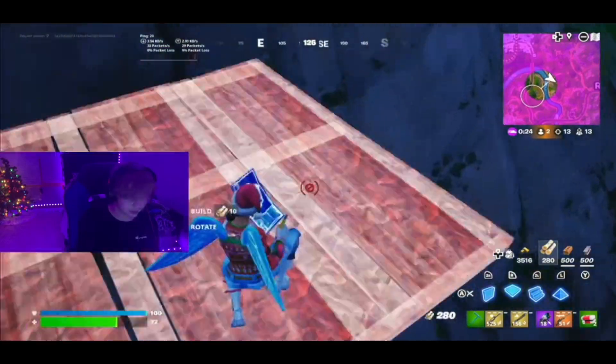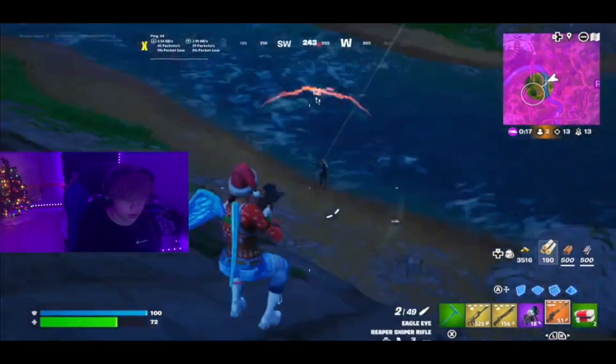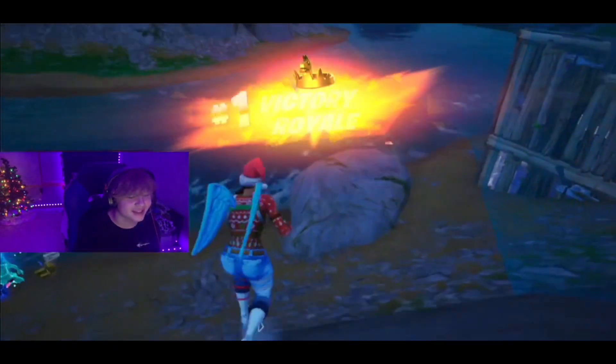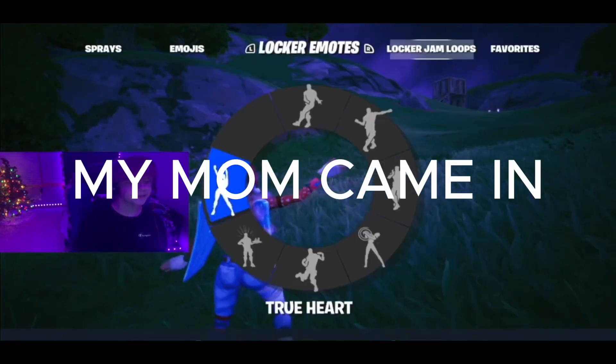That was kinda clean, let's go! Oh my goodness — I won! We did it together — moral support!